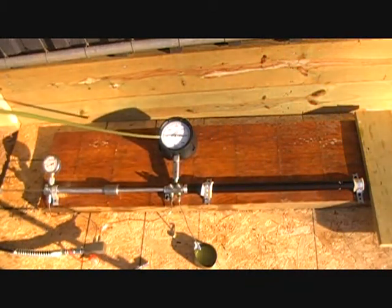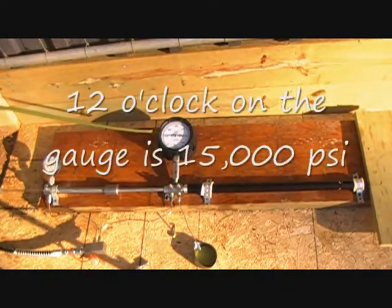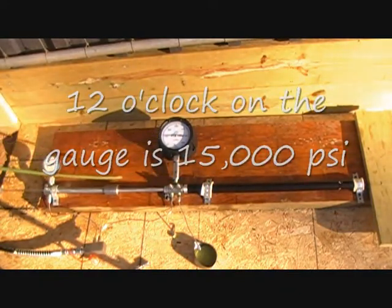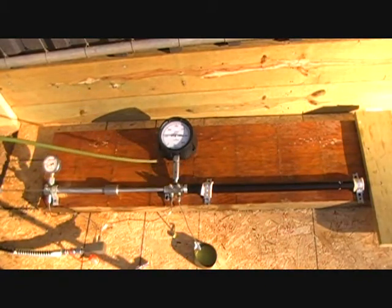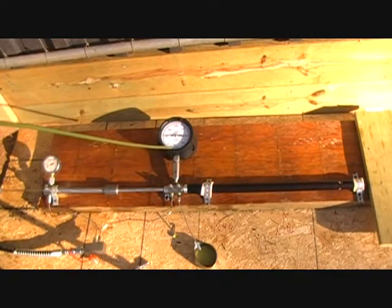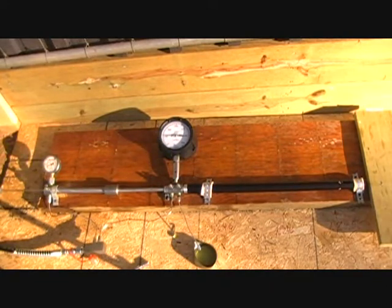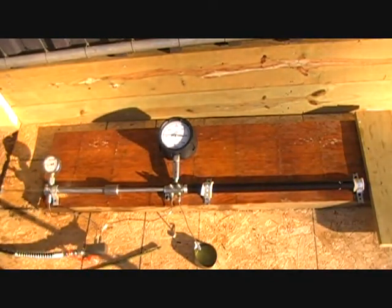We're pumped up to 6,000 psi at this point. I'm going to change a couple valves on the manifold block and pressurize it to about 9,000 psi, and then we're going to hold it there. We've got the pressure on the low pressure side of the hydraulic multiplier, so we're going to continue pumping.